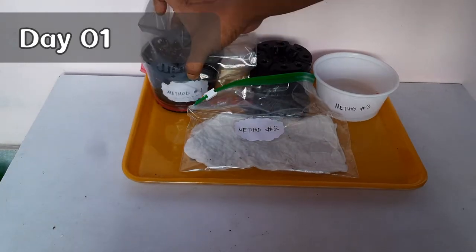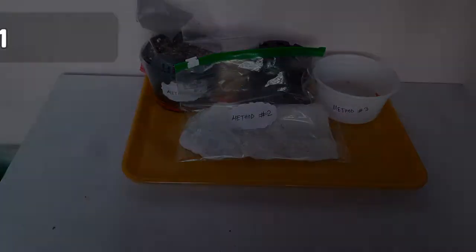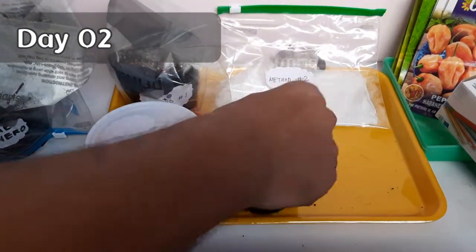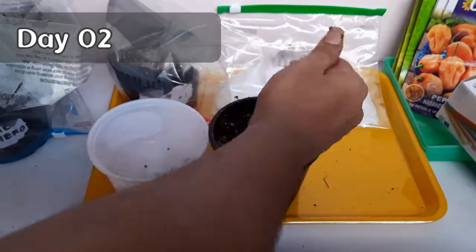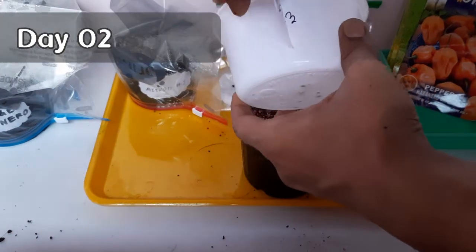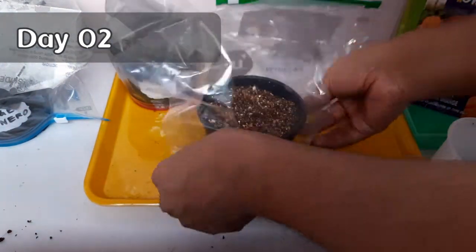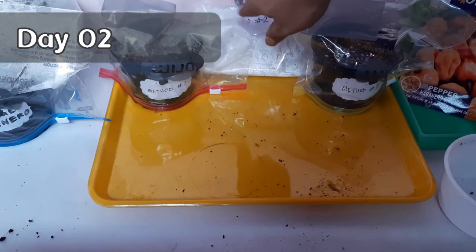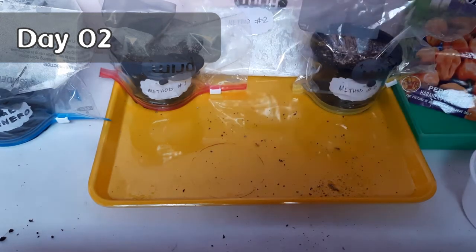Now that all three methods are ready, we will keep all three setups in a bright and warm place — not under direct sunlight and not in a very hot or very cold place. It's been 18 hours since we started this experiment. Now we will sow the seeds which we soaked in the hydrogen peroxide solution, following the same procedure as method number one. Cover again with a zip-lock or airtight bag. Check occasionally for signs of germination and keep an eye on whether the potting mix or paper towel remains properly moist. If you use a proper airtight bag and keep the setup out of direct sunlight, you need not worry much about the seeds drying out.